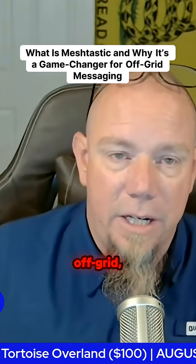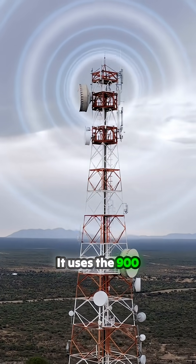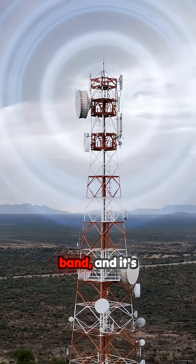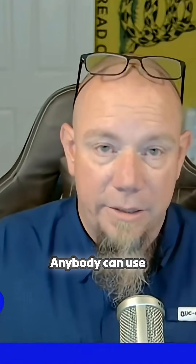Meshtastic is off-grid, decentralized messaging and location sharing. It uses the 900 megahertz ISM band, and it's under a watt, so it's license-free. Anybody can use it.